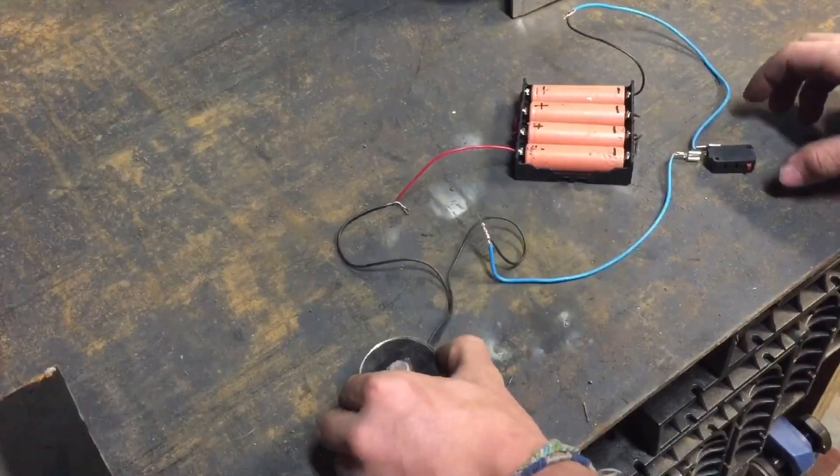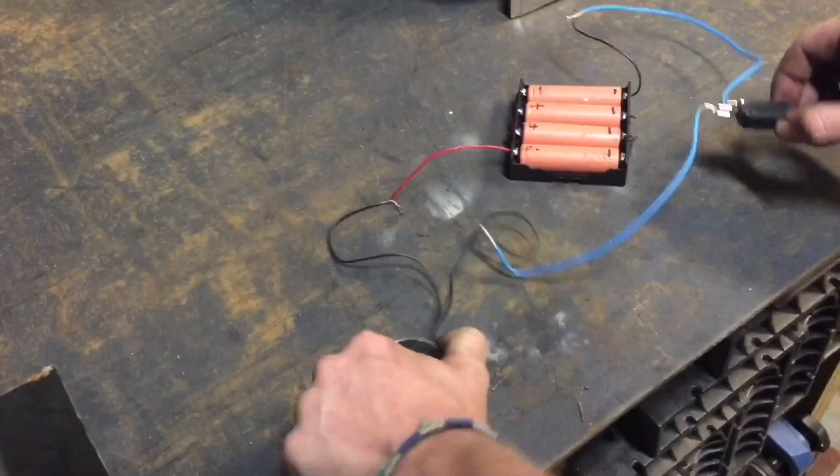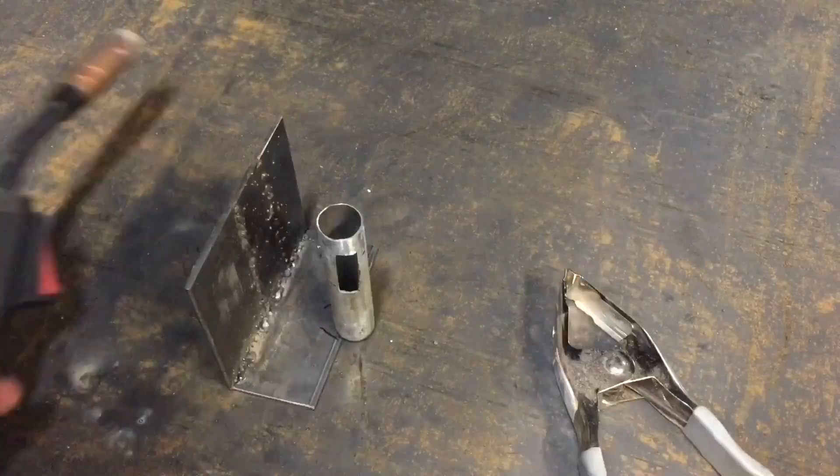Once I had the connectors on, I connected everything together to test if it worked. The electromagnet really grabbed onto this metal plate, and once I let go of the switch it just comes right off.